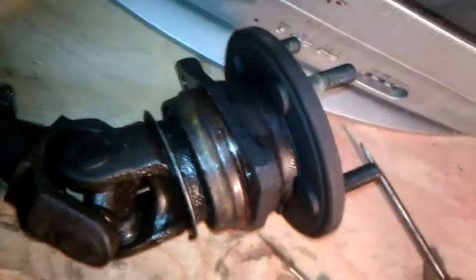Now that we got it out, this is what it looks like. There are little clips in here that hold the U-joint in. I've taken three of them out already and I've got one left — it's kind of being stubborn.